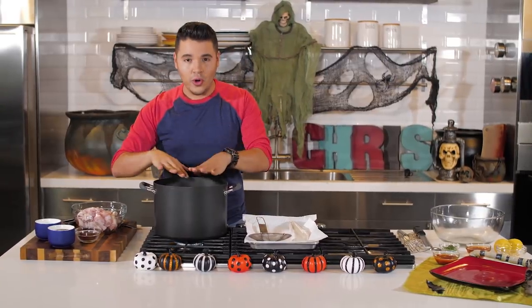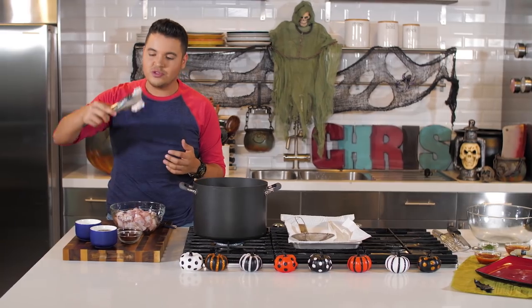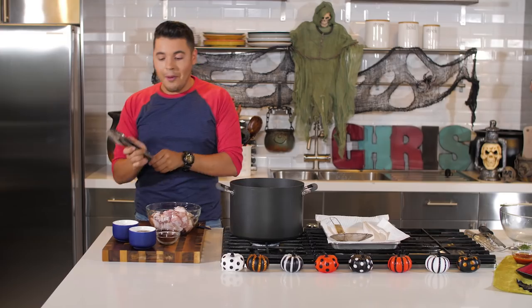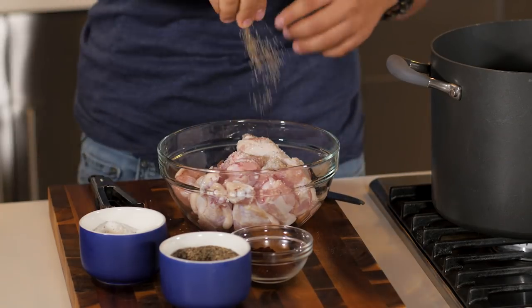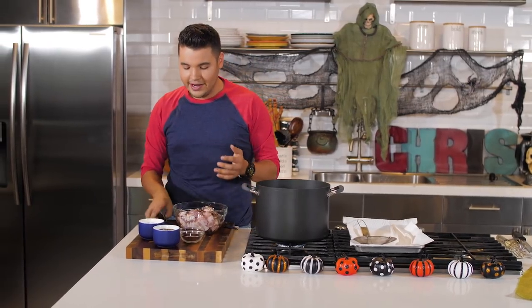We're going to start off by heating up our oil. Once we do that, I'm going to get some chicken wings. You could get the little wing — I actually like just the smaller wing. We're going to go ahead and season it with some salt, some black pepper, and some chili powder. I love chili powder on everything. Chili powder is going to add a nice little kick.